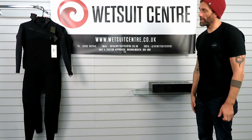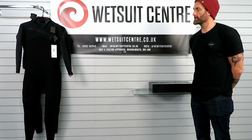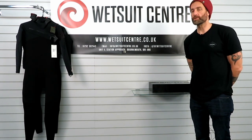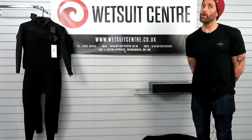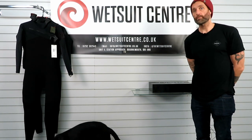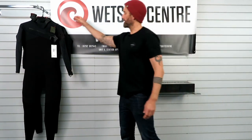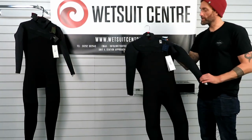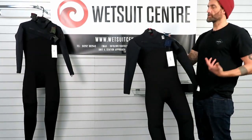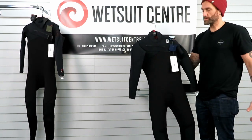So the Rewired — what is new for this year? The Rewired is basically marketed as C-Skins' performance wetsuit, something on par with the Rip Curl E-Bomb or the O'Neill Hyperfreak. The reason for that is basically the type of neoprene used, the jersey over the top of that neoprene, the lining of the suit, and the panelling.